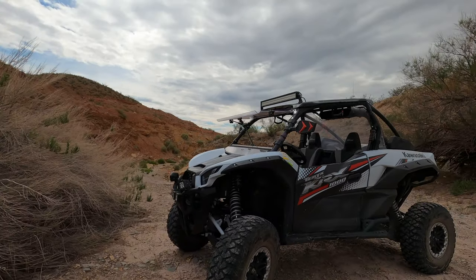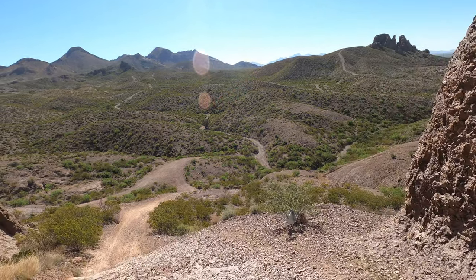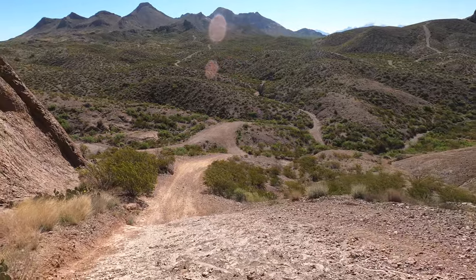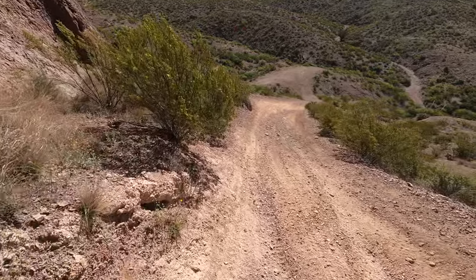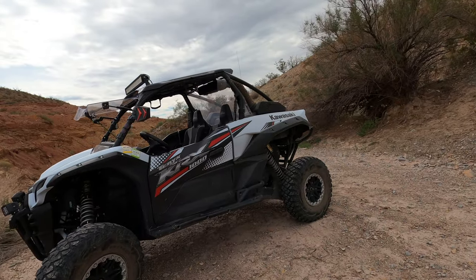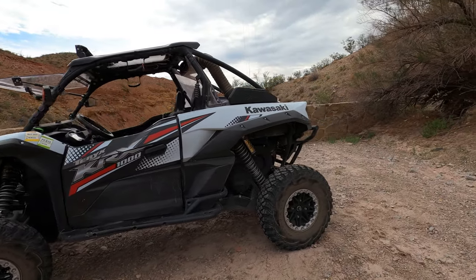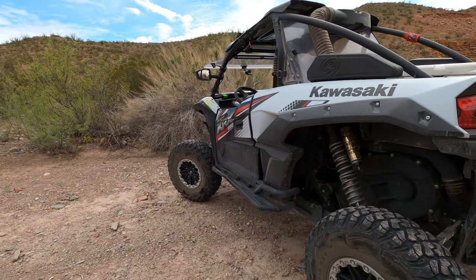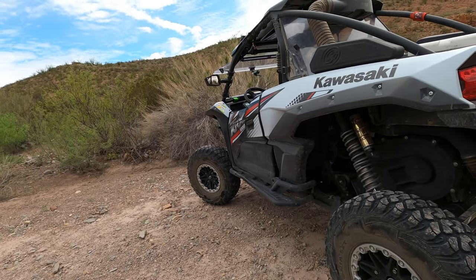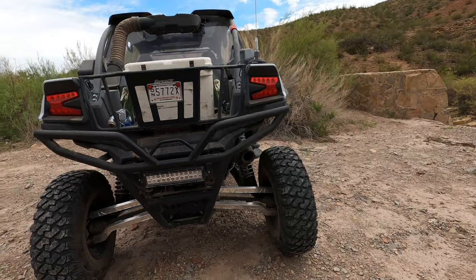I can't really think of any other cons other than the power and maybe a four-seat option. It looks great, but for me the most important thing is not aesthetics — it's reliability and having the confidence to go out in the middle of the desert 20 to 30 miles away knowing it's going to start up. Seven thousand miles on this long-term review — drop your comments below, and have a great day.